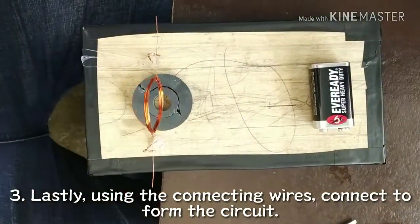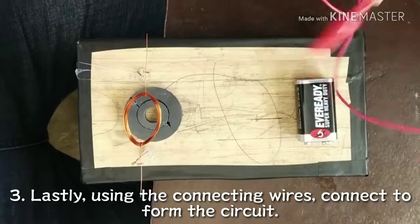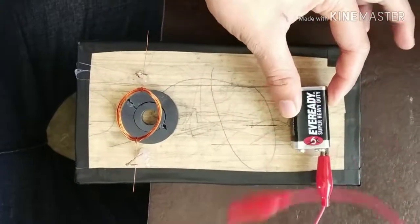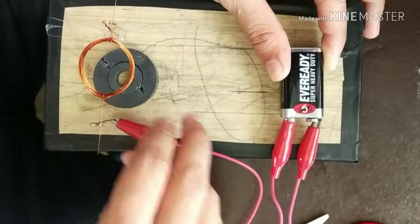For the final step, prepare the connecting wires. Connect one wire from the positive side of the battery to one stand. Then connect the other wire from the negative side of the battery to the other stand.